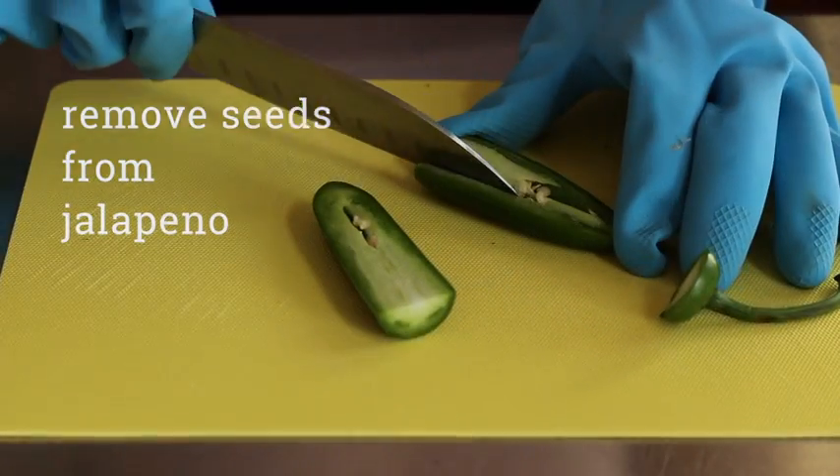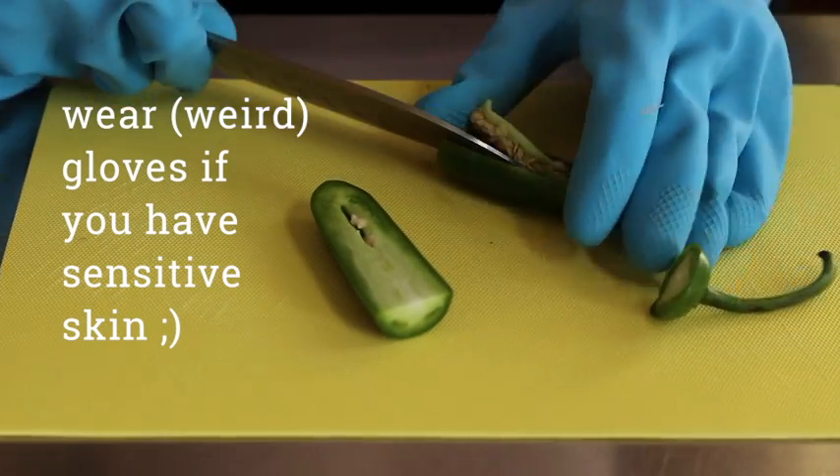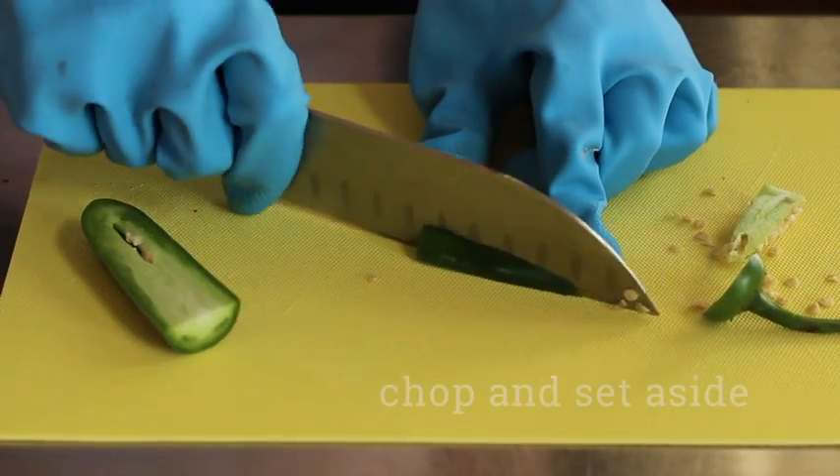For a mild guacamole, cut out all of the seeds and the white part of the jalapeno. If you like a little spice, leave a few in.